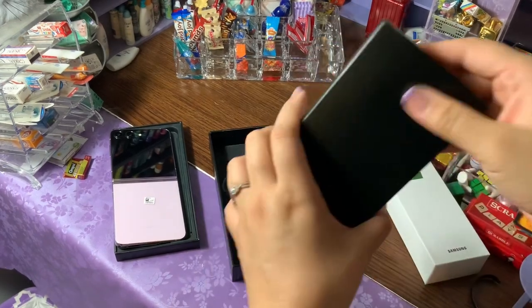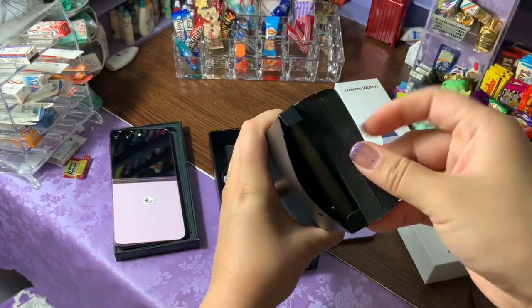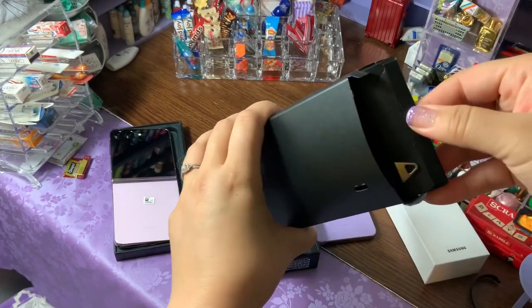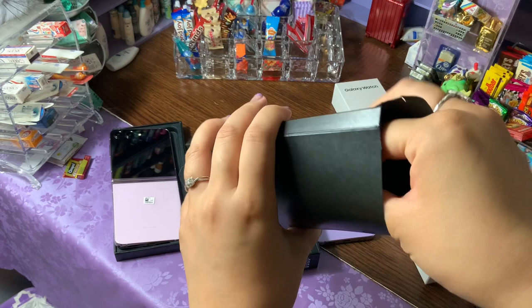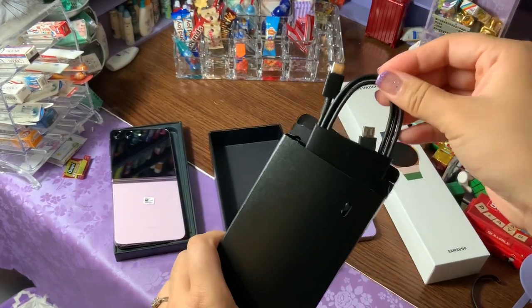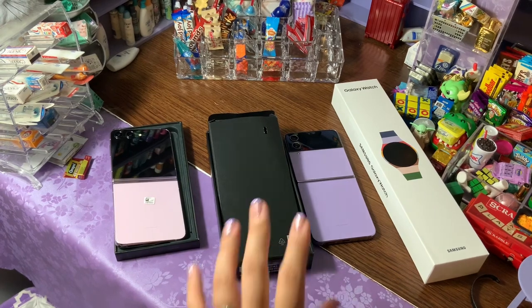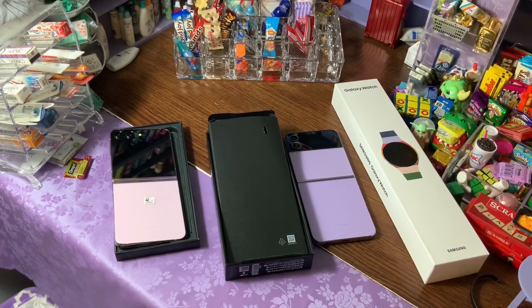Out of the box, if you pull this tab, it does have the papers for everything for the phone. There's a little SIM popper in here — I accidentally just pushed it down in there. And then you also have your charging cable that comes with it. Unfortunately these don't come with charging blocks, which really bugs me. I wish that they did, but they haven't done it in years so I'm not surprised.